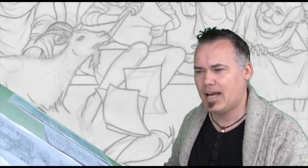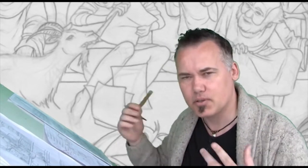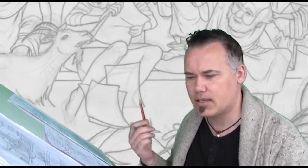You don't need a really strong line in order to be able to clean it up. I feel like I'm working a little bit looser, a little bit freer with the red and the blue pencil. I don't feel as restrained.